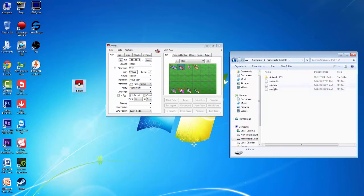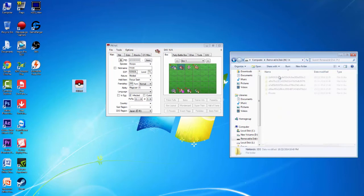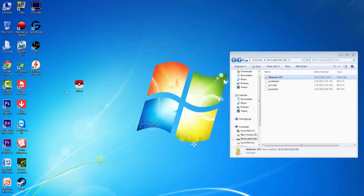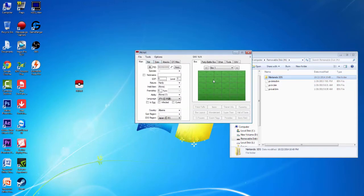Basically, what you're going to want to do is download the files from the description below. What you're going to get is a pc_in.bin and a pc_out.bin. You're also going to want to get the PKHeX program. What you're going to want to do with these is put the pc_in.bin and pc_out.bin on the root of your SD card — go to My Computer, go to your removable disk, and put them right in the root, not in a subfolder. Then have PKHeX open on the side with the toggle box interface enabled.